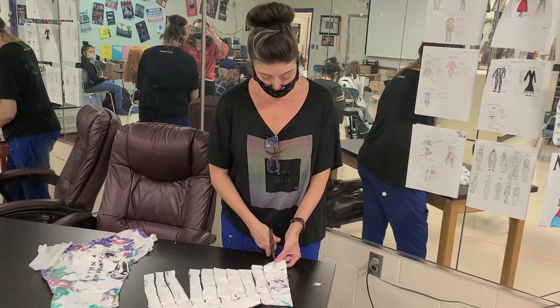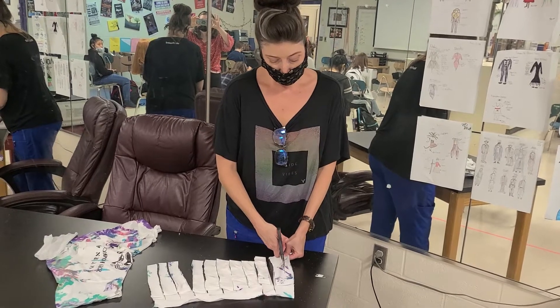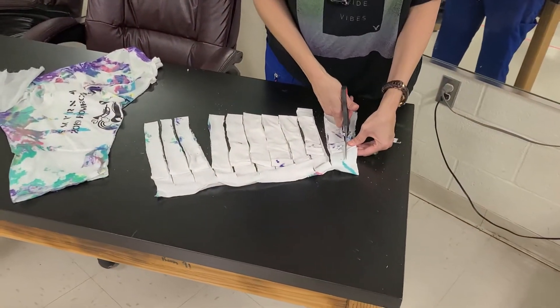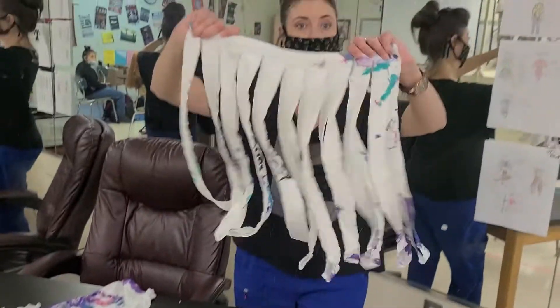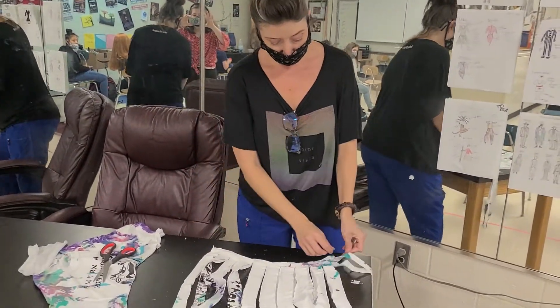We're almost done cutting through the last of these. As I said, you're not going to cut all the way to the end. You should end up with something like this, which means if you grab the end of it and pick it up, you've got something like this.